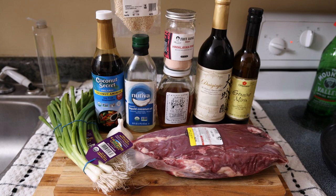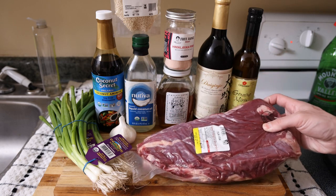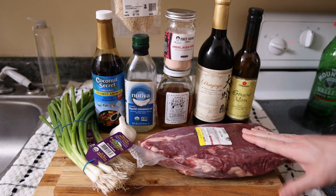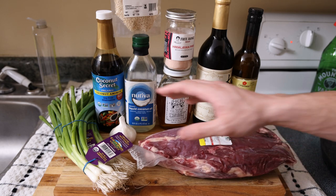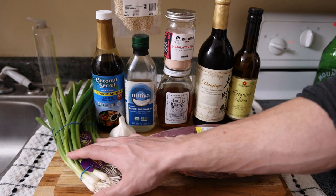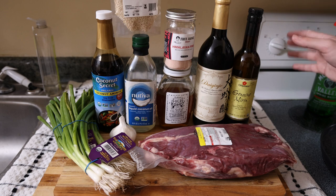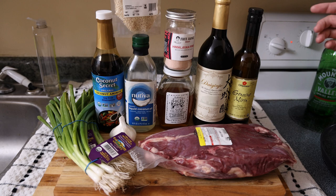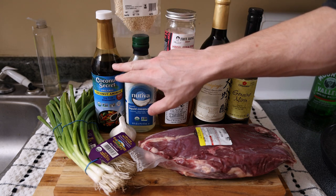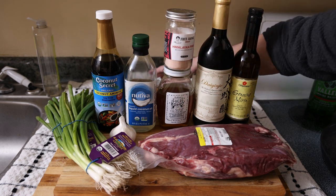As usual, every ingredient is as high quality as possible. Starting with the main attraction: our 100% grass-fed flank steak from Frankie's Free Range Meat. Almost every beef negamaki recipe calls for flank steak, so that's what we're using. We have some organic scallions, AKA green onions, and the rest of the ingredients are in the marinade. There is some variation when you look up different recipes.